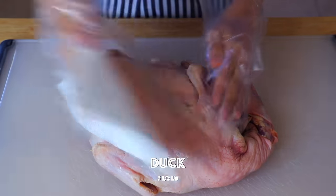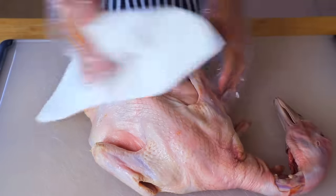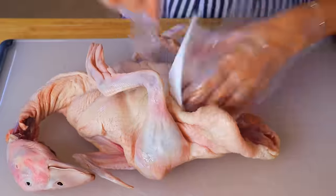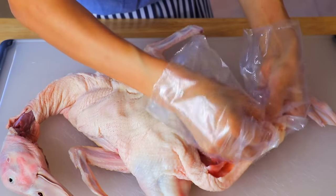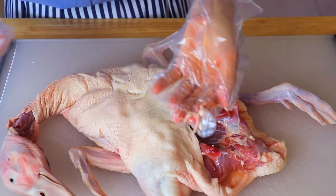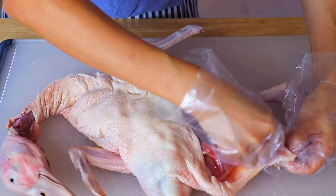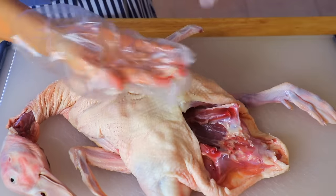To clean the duck, wash it in warm water and then pat dry with paper towels. If there's extra fat, you can remove it with your hands — it's quite easy. When you choose the duck, if you can, choose a leaner one. That will make the roasted duck crispier.